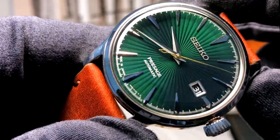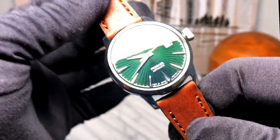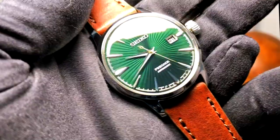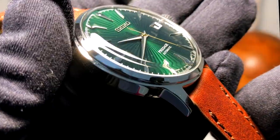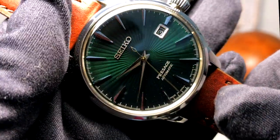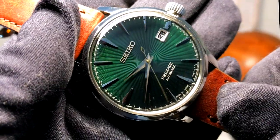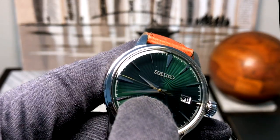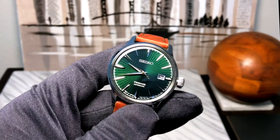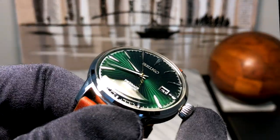We do have silver applied indices, and everything about this watch is typical Cocktail Time aside from the color. But one thing I think is really cool is that they decided to do silver hands but a gold second hand. The seconds hand is noticeably warmer than all the other indices on the dial. That's a really nice way to do it — you still have the silver tone hands, indices, and case, with the one pop of contrast to the green being that gold second hand.